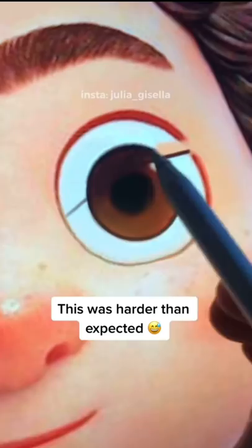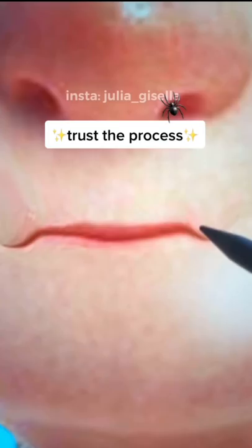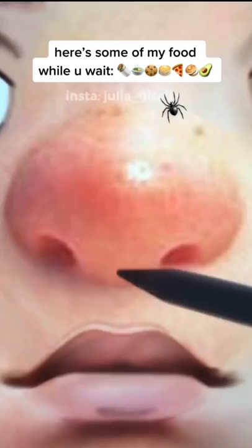Luca is naturally very cute looking. So first thing I did was adding a little bit of more broadness. Then I changed the eye color, added a lid and lowered the brows to a more relaxed look. Then I removed the blush on Luca's cheeks, added a beanie and then I changed Luca's smile into a more relaxed expression.